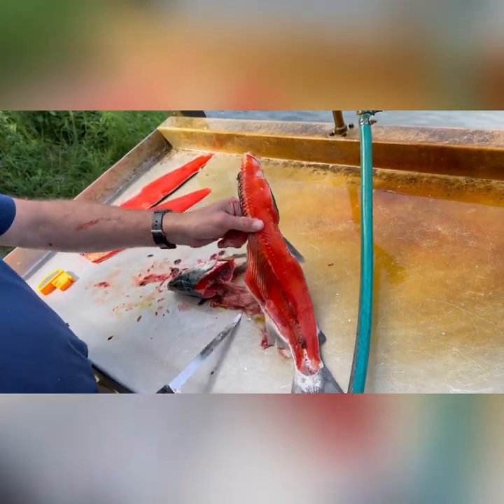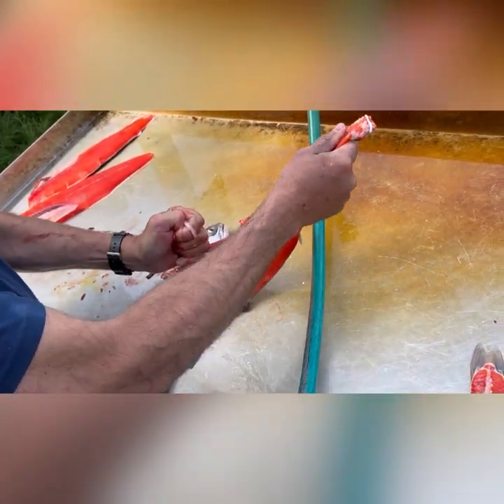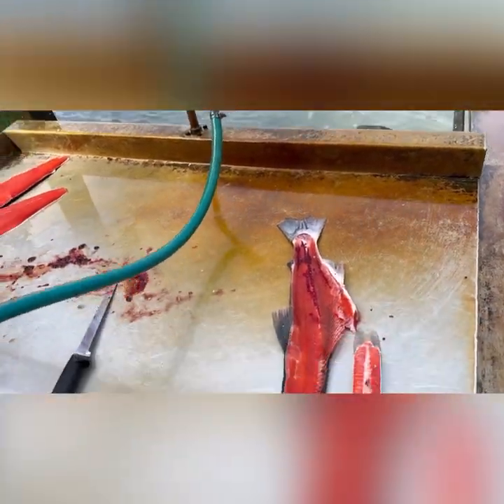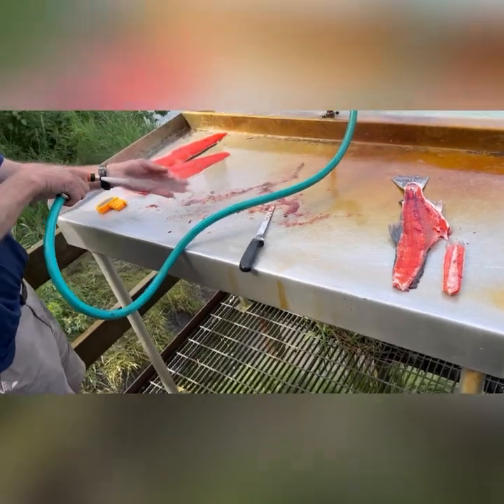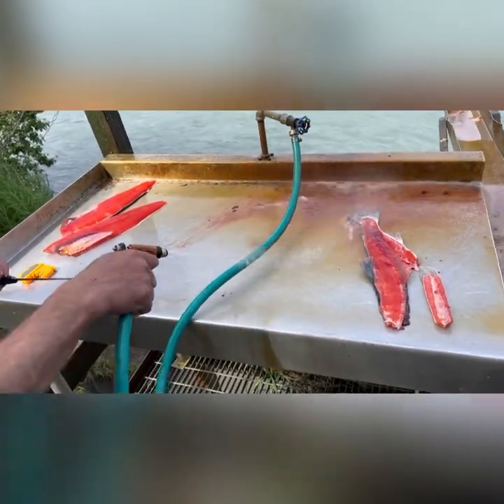We're going to take the guts off here and set this aside. Throw that in the river. I'm going to clean the area again before we go to the fillets.